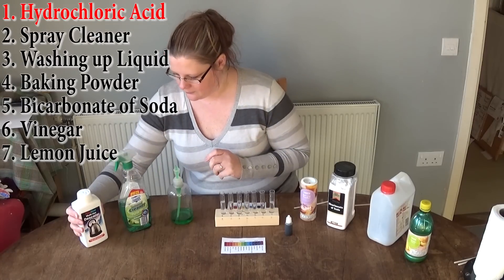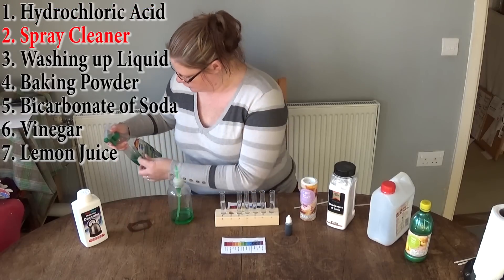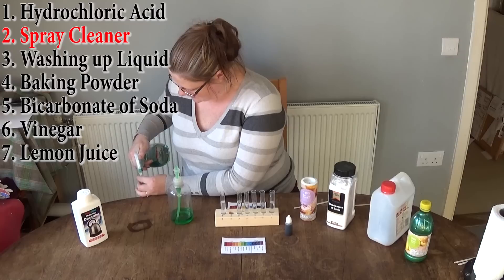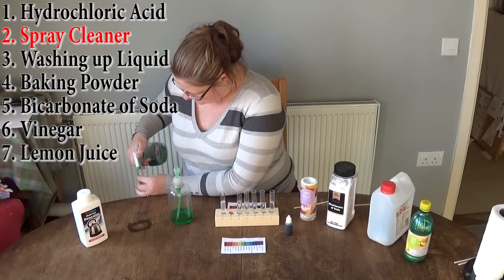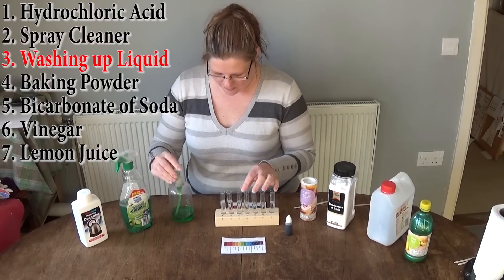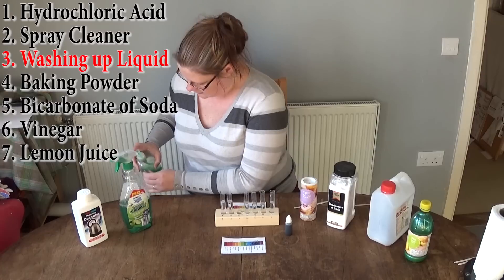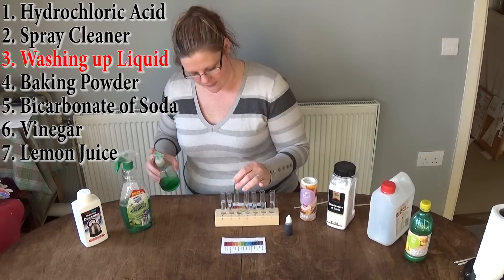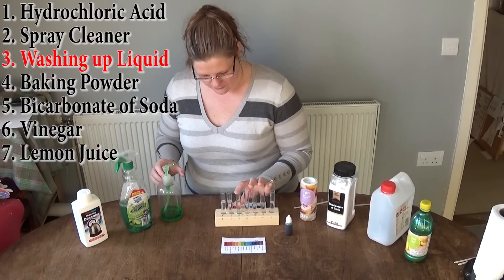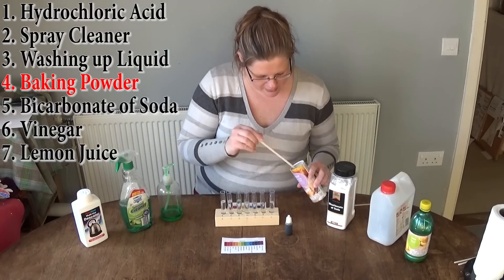Test tube number one is the Descaler. Test tube number two is the antibacterial spray — just put a couple of sprays in there. Test tube three is the washing up liquid.